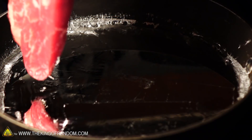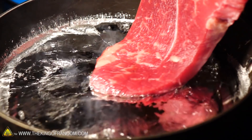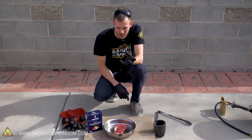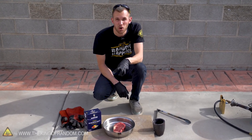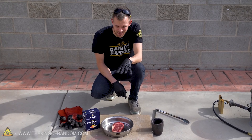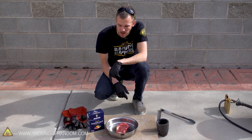Fans of the YouTube channel Backyard Scientist may remember a time when he tried to cook a steak using molten aluminum. It sort of worked, but you couldn't really eat the steak because it had a lot of molten aluminum stuck to the meat. Hopefully if our salt does stick to the meat, it will still be edible because it's salt.